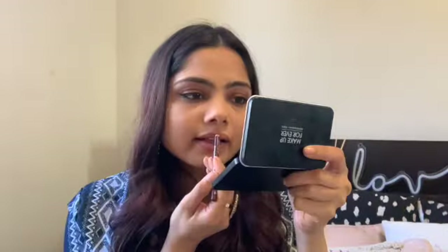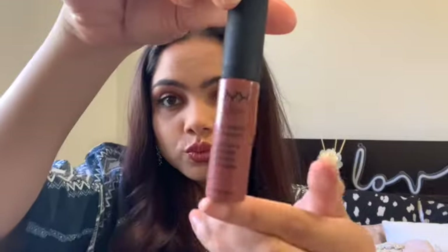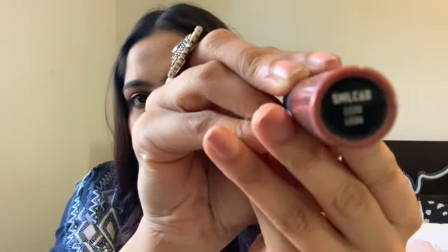Moving on to lips. I'm using a dark brown lip liner and just outlining my lips normally — I don't overdraw at all. I also fill in a little bit of my lips with the same liner because I absolutely hate the look of bare lips showing through the lipstick.